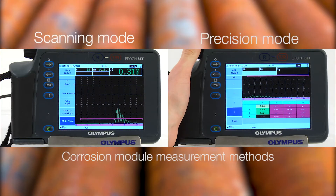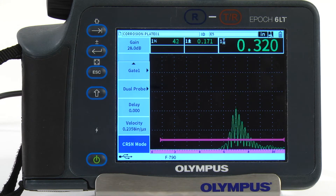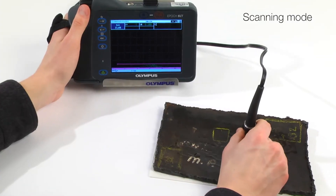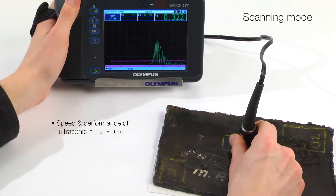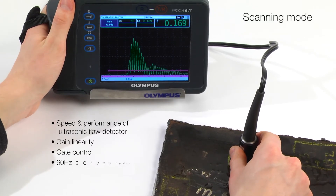The corrosion module features both scanning and precision measurement modes. Scanning mode utilizes the scanning speed and performance of an ultrasonic flaw detector to scrub for isolated defects while maintaining traditional flaw detector gain linearity, gate control, and 60Hz screen update rates.